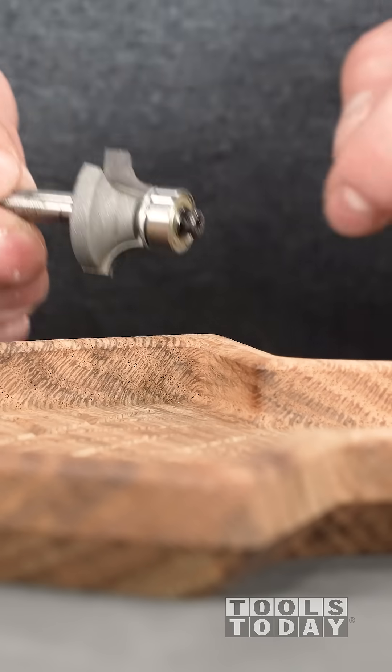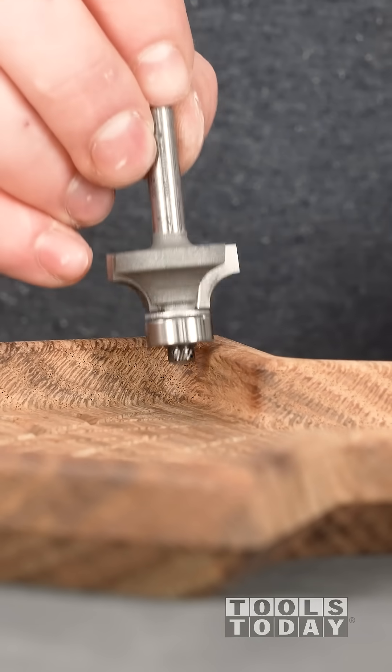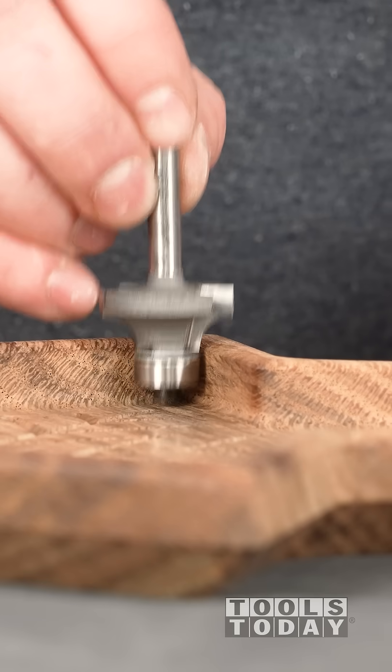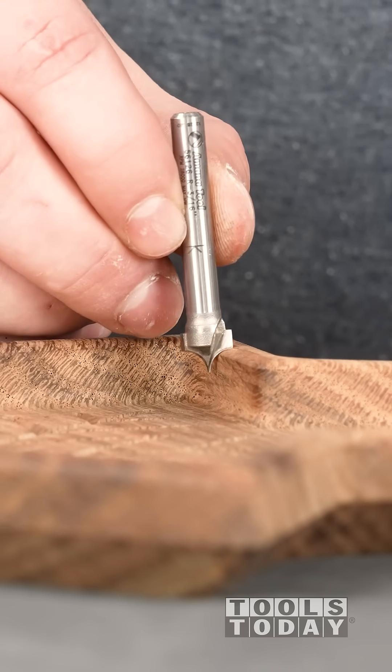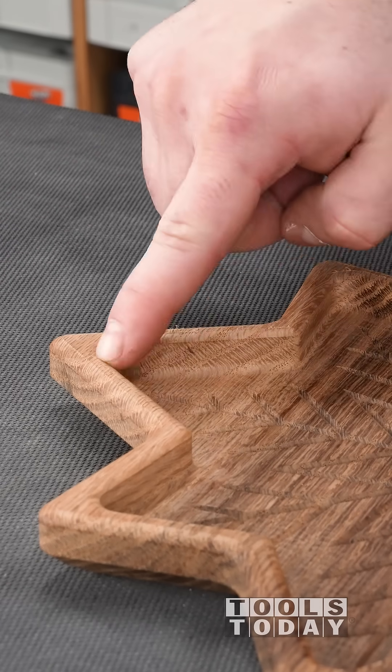I wanted to use a larger radius roundover on this tray, but with a normal router bit that uses a bearing, it's simply too tall to actually round that over given the size of the tray. A point roundover doesn't have any of these problems, as there is no bearing.